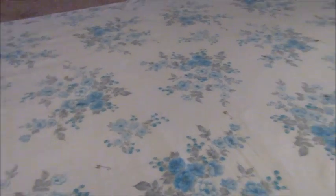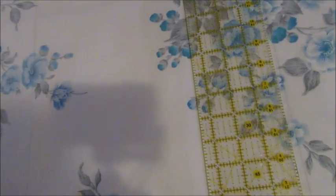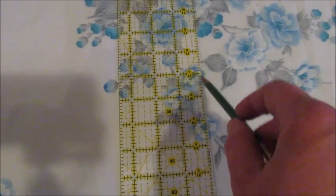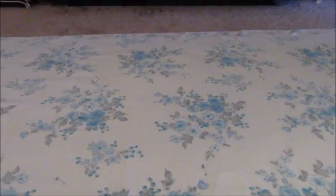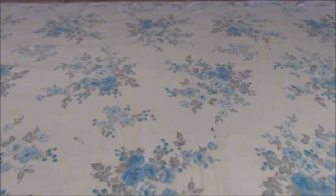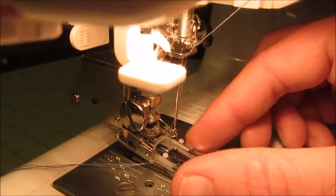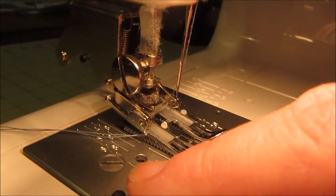I just eyeballed everything and didn't measure too precisely. Basically I took my ruler, laid it down on the fabric, tried to make it nice and straight, and then took my pencil and drew a line down the fabric. That gives me a sewing guide for when I sew all the layers together, which is the next step. I'll bring this over to the sewing machine — I have the walking foot installed and my thread threaded and I'm ready to go.